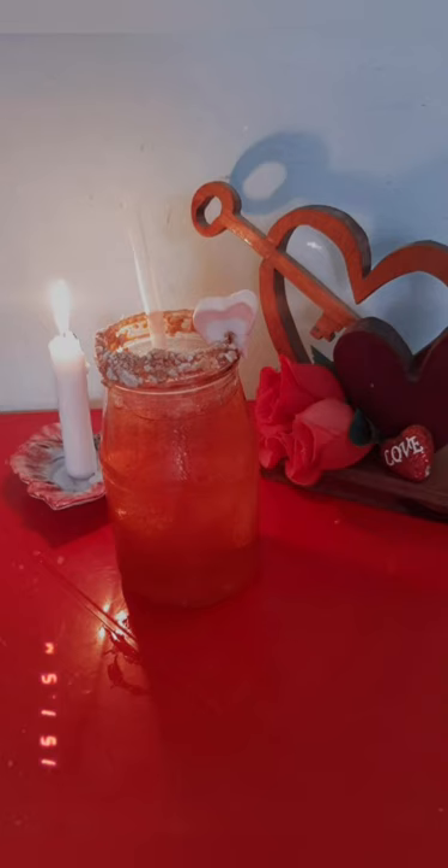Now let's taste our drink. After this watermelon lollipop has been soaked into it, it really gave it a lovely taste with the watermelon and strawberry mix. I really advise you guys to try this.